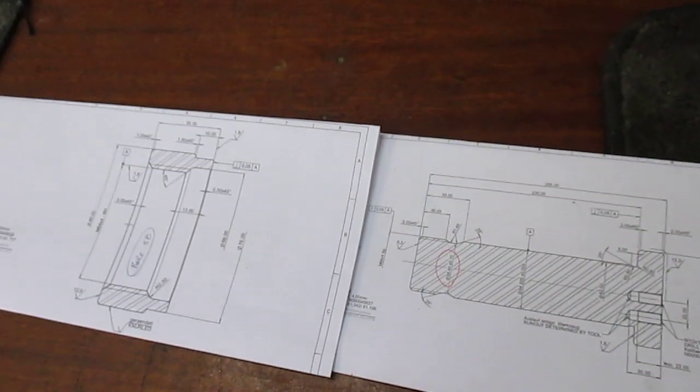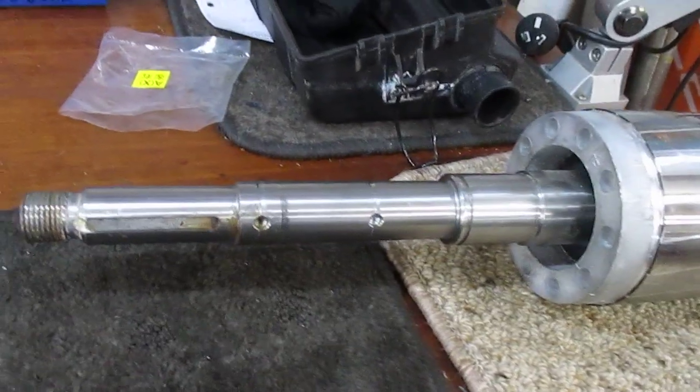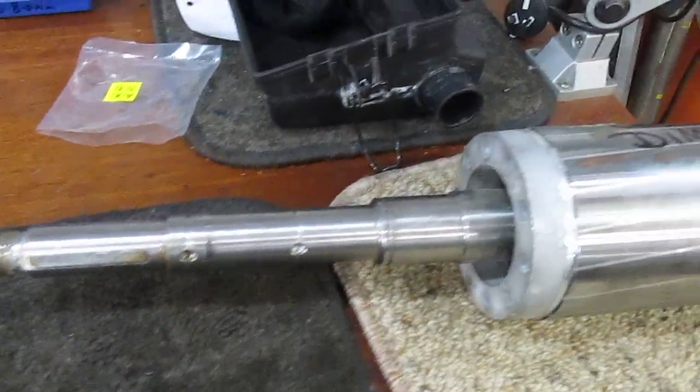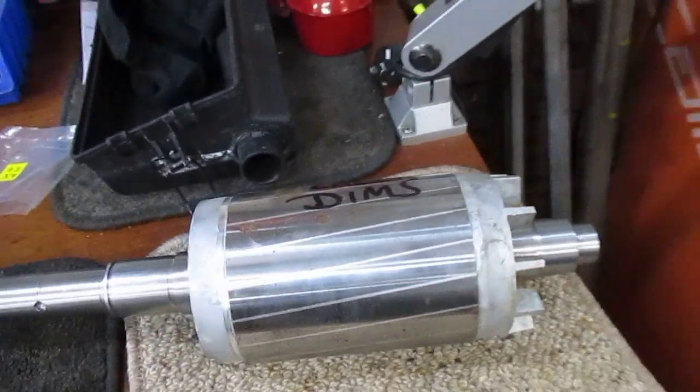So I've got that in the lathe right now. In between time, I've also got this shaft here with all sorts of facets and things that I need to check and measure against the design drawings to see whether these are within tolerance. So that's another little job I've got.